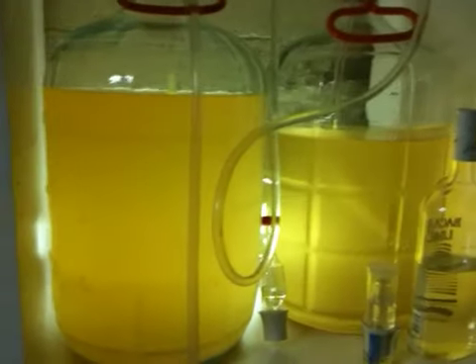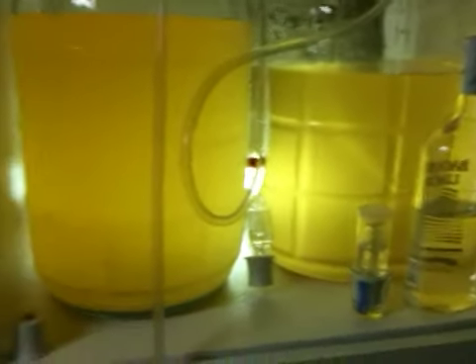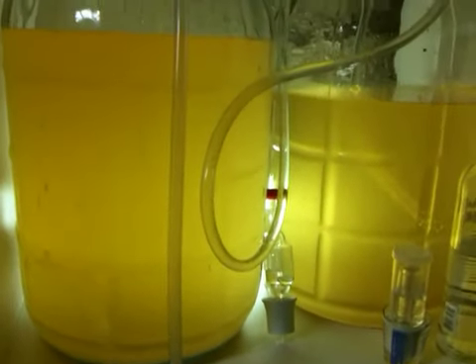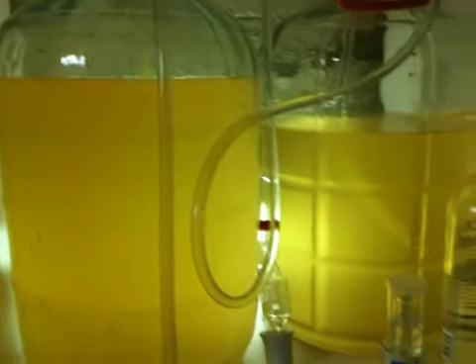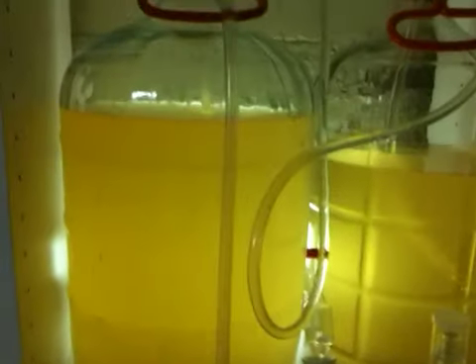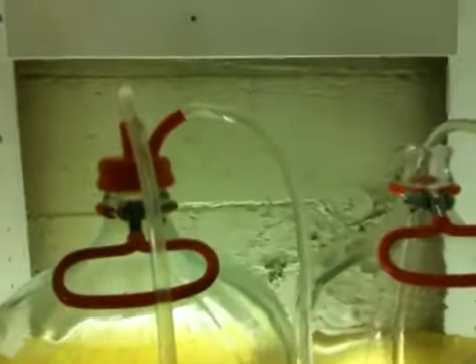The original source jug here on the left had a cloudier consistency than the one on the right. I think that's because I was able to siphon off most of the yeast, leaving it behind in the left container. The problem is the one on the left has been fermenting a lot faster.